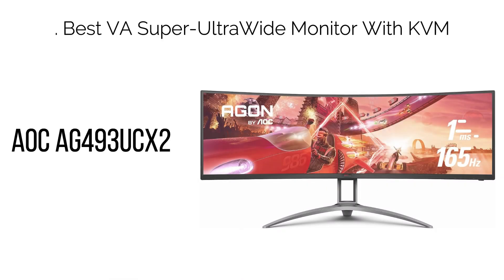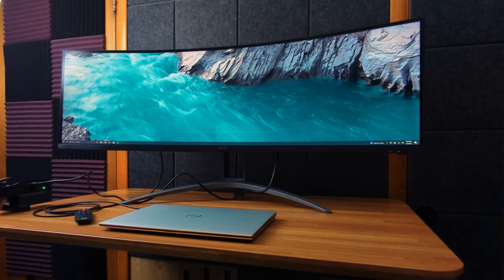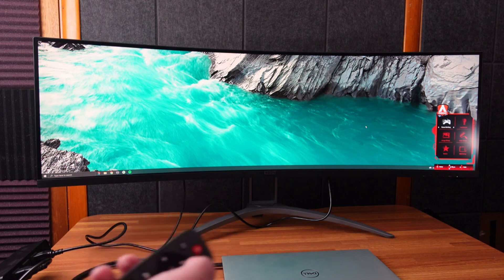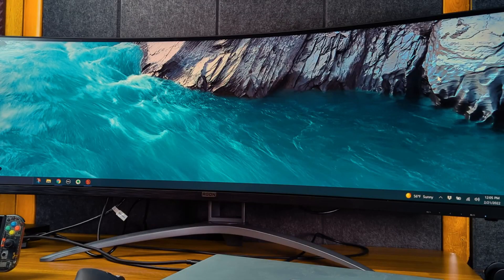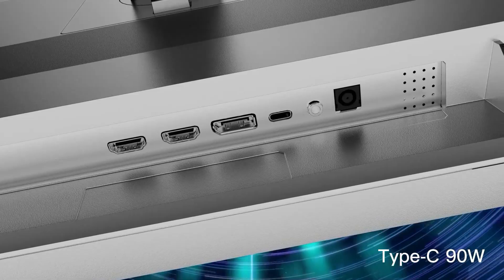4. Best VA Super Ultra Wide Monitor with KVM: AOC AG493UCX2. The AOC AG493UCX2 is the perfect monitor if you want a 49" Super Ultra Wide screen but don't need an IPS panel for color-critical work. It's essential to note that the VA panel's pixel response time is slightly slower, resulting in some ghosting in fast-paced games, particularly within darker scenes. However, this is usually not a concern for most gamers unless they are particularly sensitive to it. Please be aware that USB-C connectivity is capped at 120Hz on this monitor.